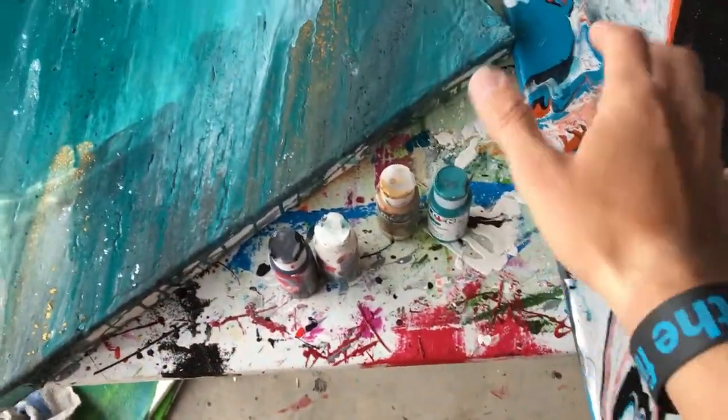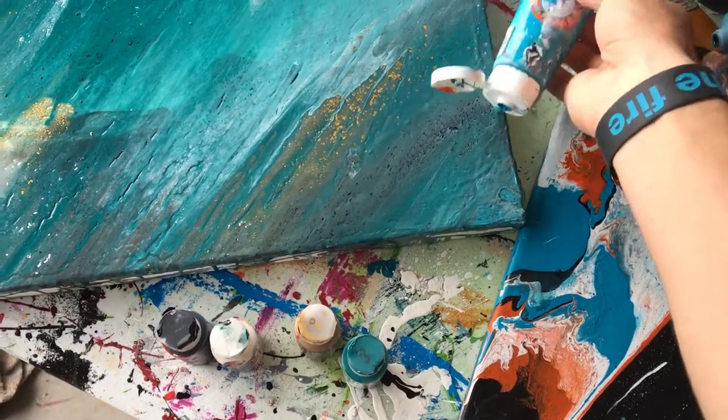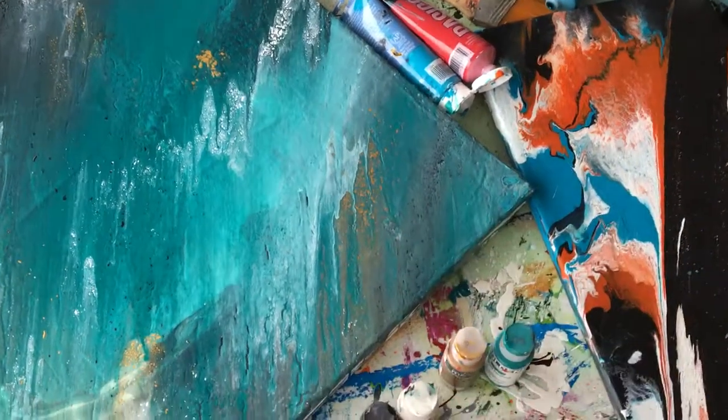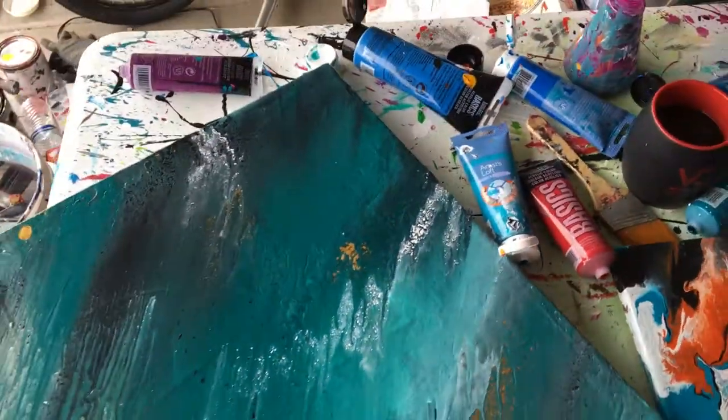Something to note about cheaper paint is that it tends to be more watery and less pigmented. Because of that, when you try to water it down, it actually breaks apart because it's already got a bunch of water and less binders and stuff, and less pigment.